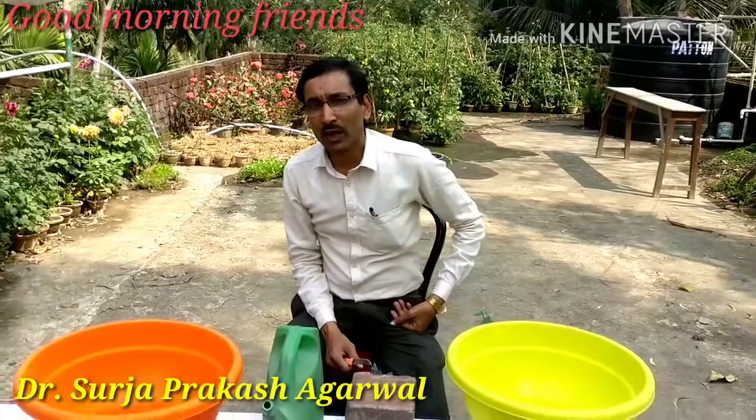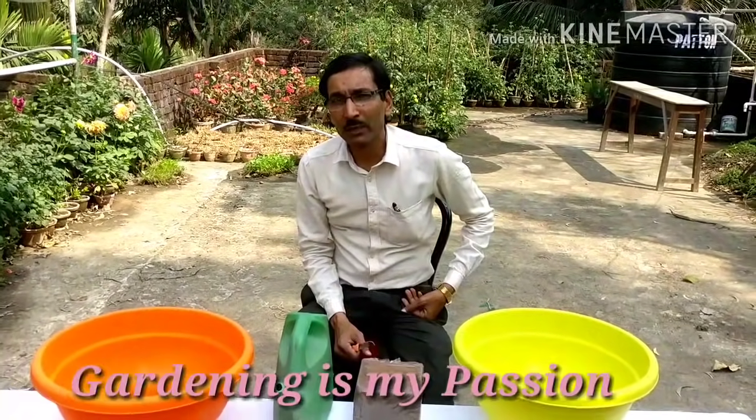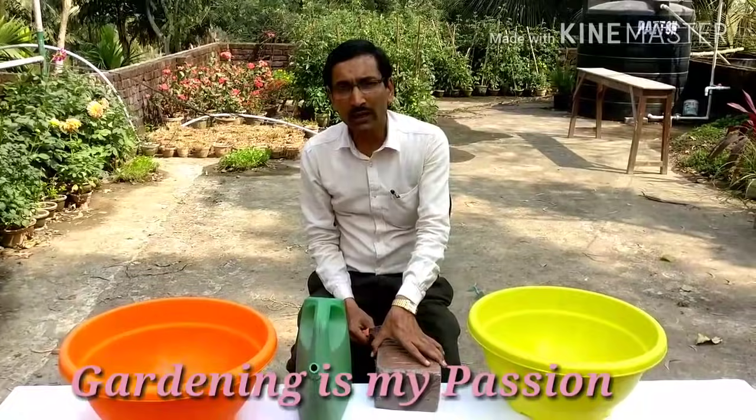Good morning friends, I am Suradig Raul and you are watching your favorite YouTube channel Gardening is my passion. Today I am going to show you how to make Cocoa Peat.